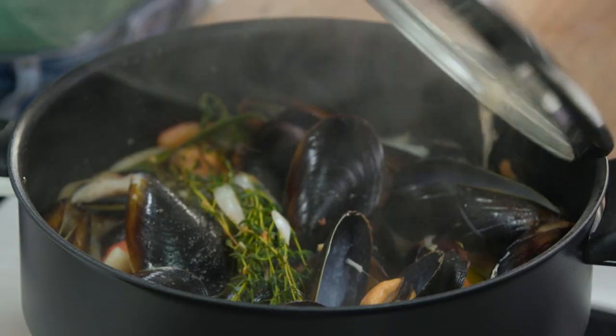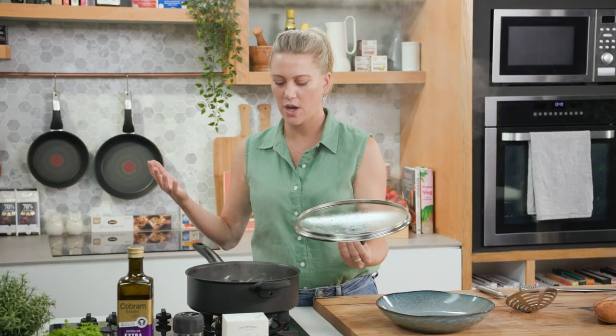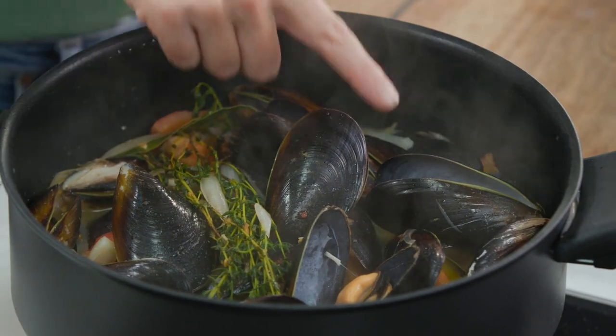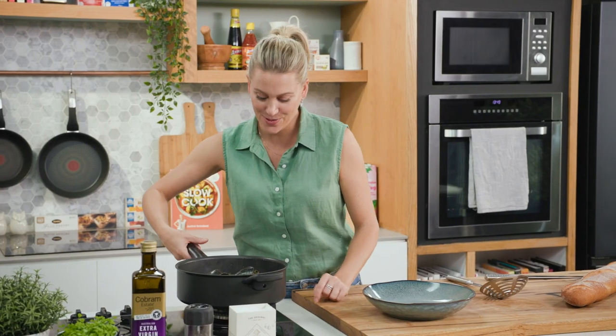I wish you could smell how amazing this is — that white wine, the mussels, the tomatoes, all those herbs. They've opened up. They're ready to eat.